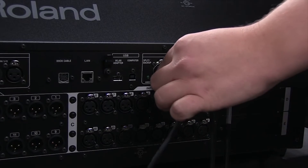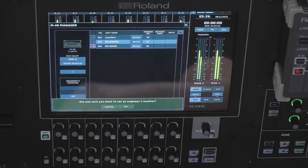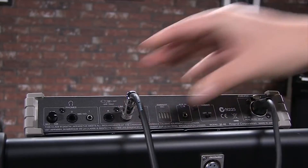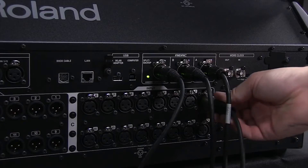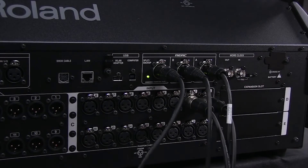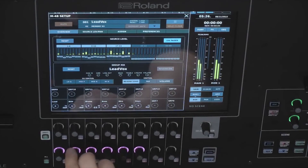An M48 personal mixer can be connected locally to the console via the powered Split React port on the M5000 series console. This unit can then be assigned as engineer's monitor, which allows, at the touch of a finger, the unit to mirror any musician's M48 out on the network. Plugging headphones into the engineer's monitor, or taking the line out and connecting to the console's monitor bus, allows the engineer to hear exactly what the musician is hearing and adjust their mix in real time, all without ever leaving the console.